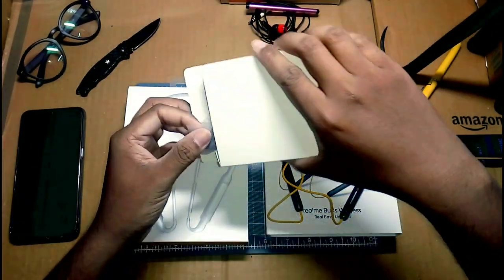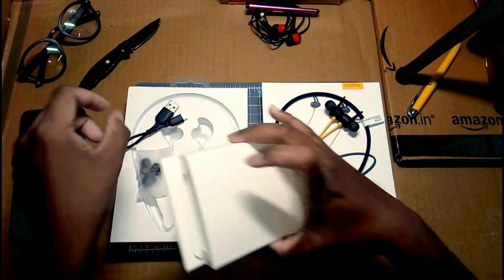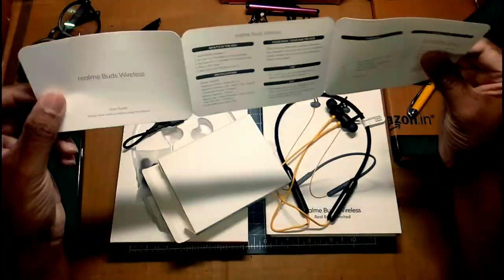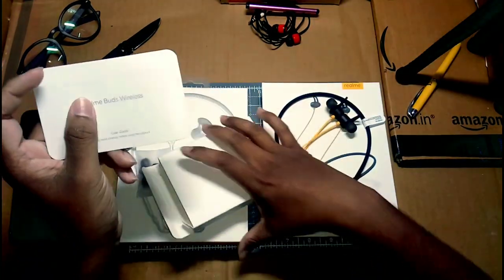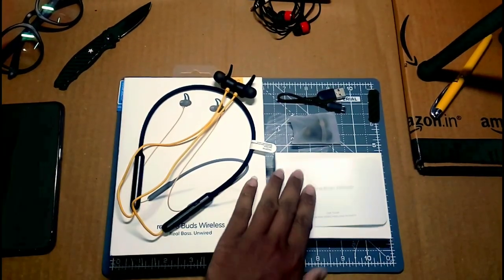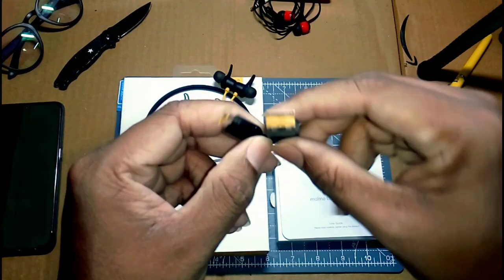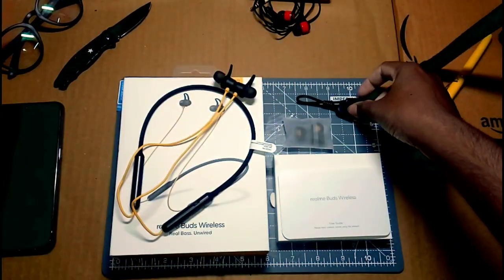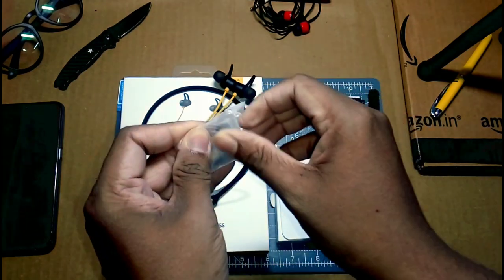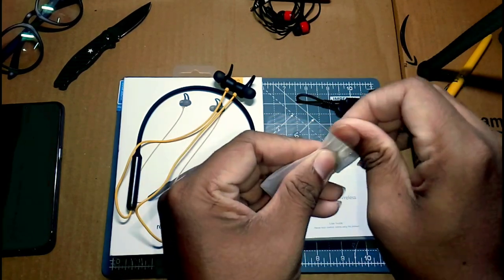In the package we have added accessories. There are some items you can check in the box. First, there are ear tips in 4 types. Secondly, we have a USB type charger cable. The quality of the included cable is decent.